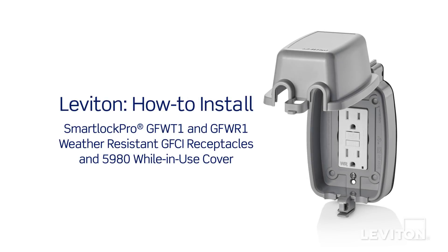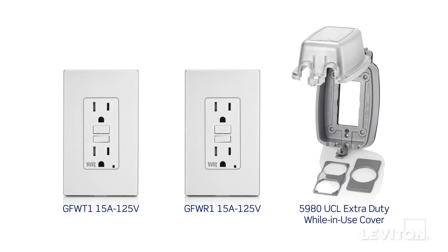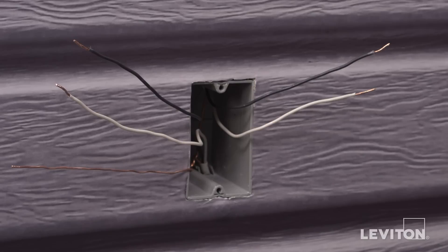This video will demonstrate how to install Leviton SmartLock Pro GFW-T1 and GFW-R1 weather-resistant GFCI receptacles along with a 5980 extra duty while-in-use cover. We will show wiring with four wires plus ground to provide local as well as downstream protection to one or more outlets.